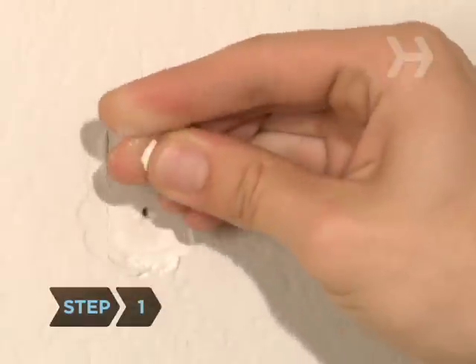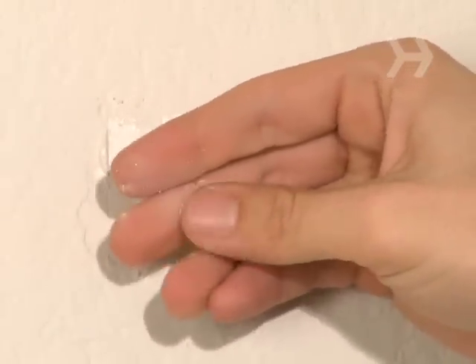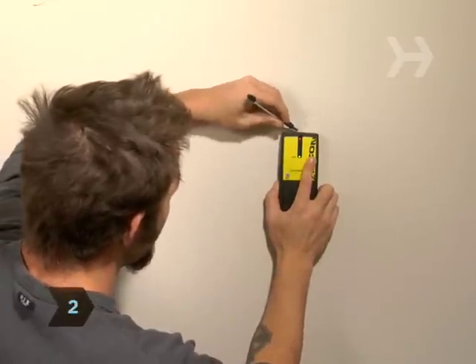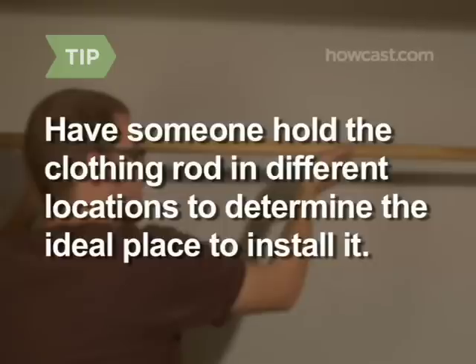Step 1: Identify what kind of wall will hold the rod — drywall, masonry, or concrete. Step 2: Figure out where you want to hang the rod and mark the points with a pencil. Have someone hold the clothing rod in different locations to determine the ideal place to install it.